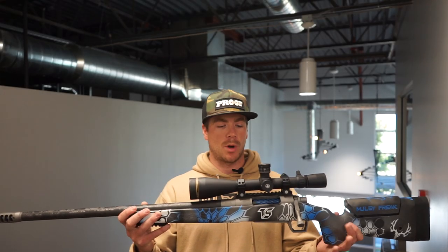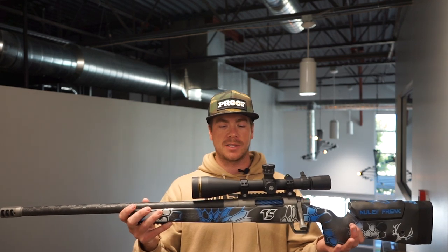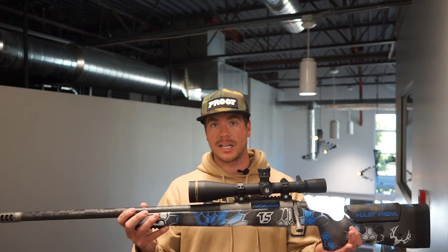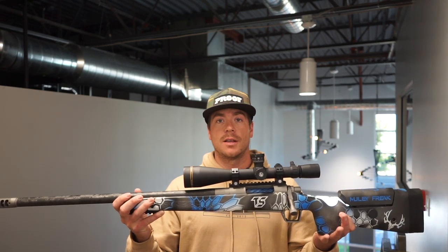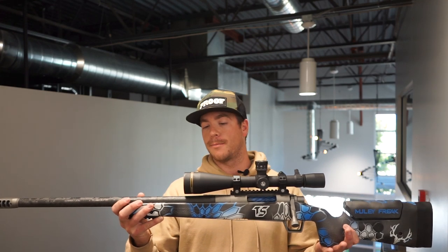Hey guys, Aaron Van Workum here. Today I want to go over my 6.5 PRC built by TS Customs. The 6.5 PRC caliber has created a lot of buzz among the hunting industry and in the shooting industry. So I just want to go over my specific 6.5 PRC and go over the ins and outs of it — what makes this up.